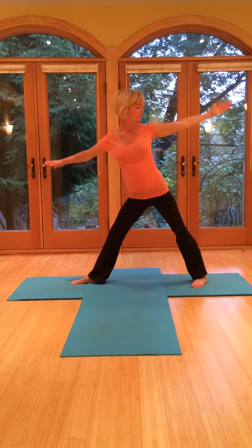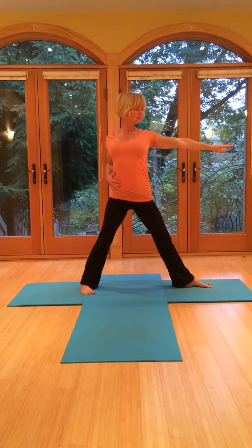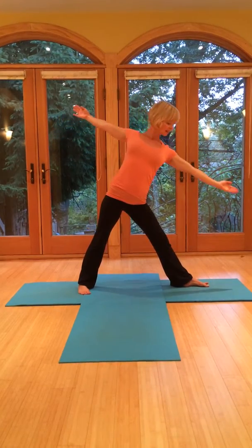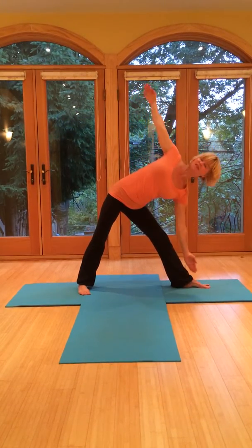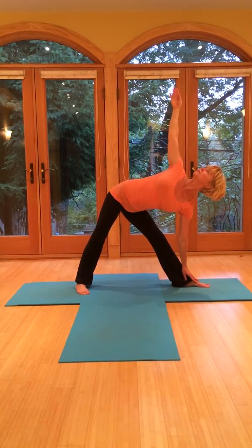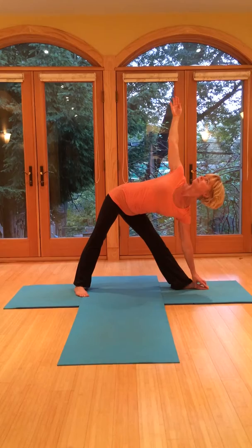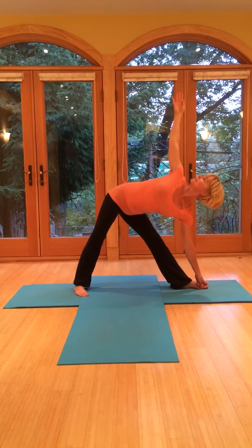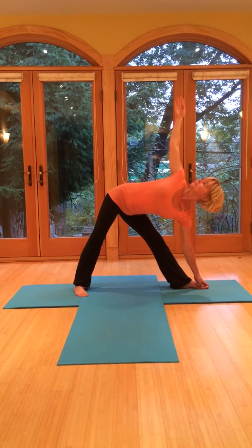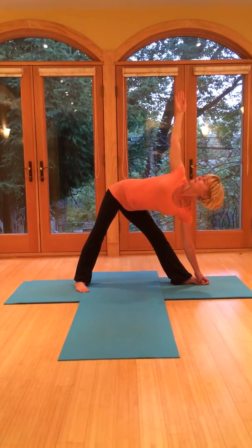Breathing in, just come right back. Turn the right heel out, left toes forward. Draw the right waist back so you get nice and lifted. Stay open through the chest but not stiff. Exhale over to that left side. Keep gazing up towards the ceiling with the chin staying in. Shoulders back. Keep pressing this right hip back to open up through the right waist. Keep the breath. Feel free to wiggle if you need to find your pose. Reaching out through the top of the head.